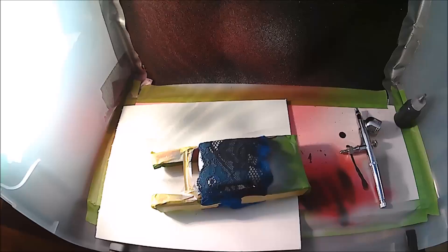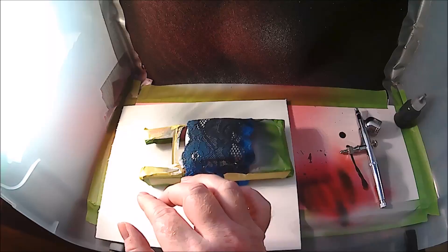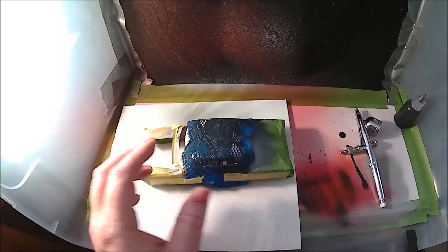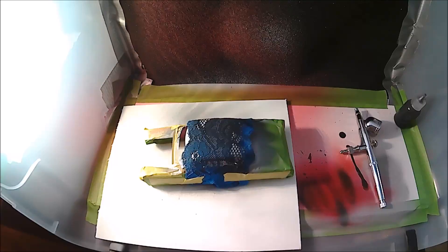Once you get it laid on there how you like it, it's time to choose a color. I've been doing some testing and you can use different colors, but for me because I'm going to be using a blood red candy — if I use a light color it'll turn red, but if I use a dark color it'll turn black. That's why the silver is there — the silver will be like a metallic red when I'm done. Then whatever color I spray on top of this lace — I do like to do a light color and a dark color. For this one I chose to do silver as a base, then I'm going to do a black to fill in the lace because it makes it pop.